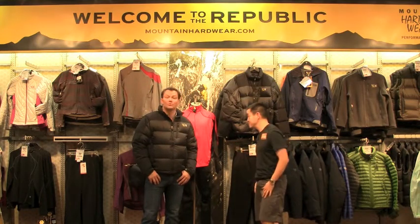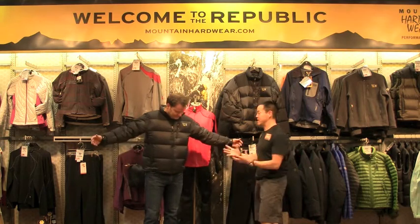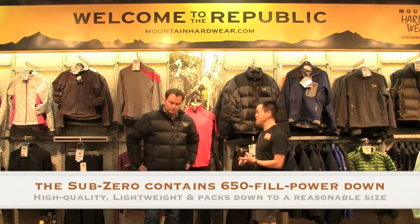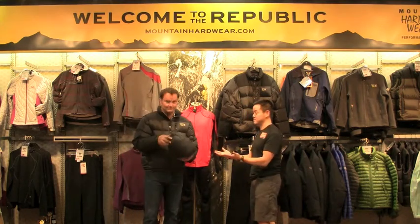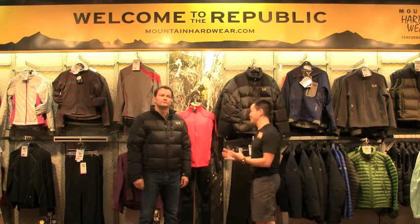Well, you're wearing it, big A. What are the chances? Mountain Hardware Sub-Zero. It's a jacket that's got 650 fill power down inside, so it's high quality, it's lightweight, compresses down to a reasonable size. How about this size? That's small. At the same time, it's certainly a piece that's very, very versatile.